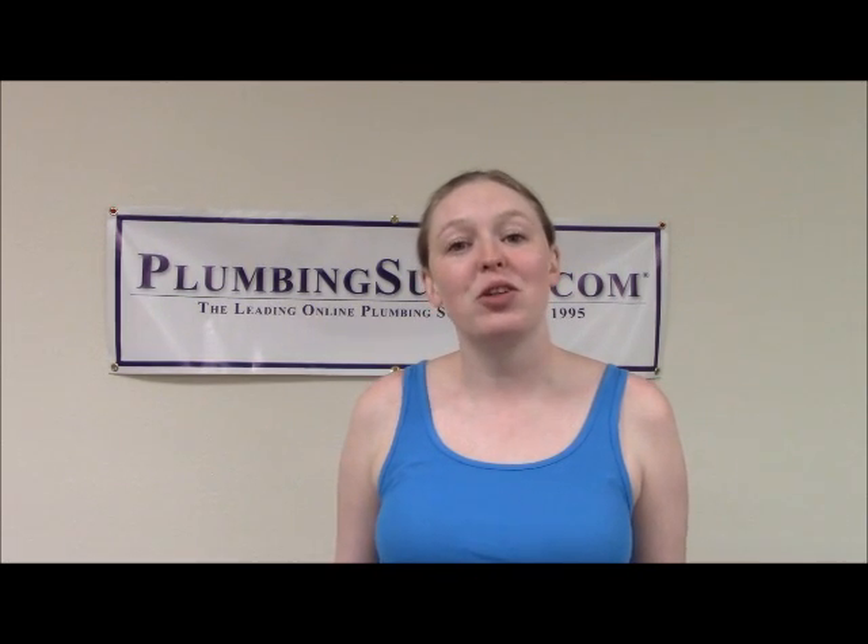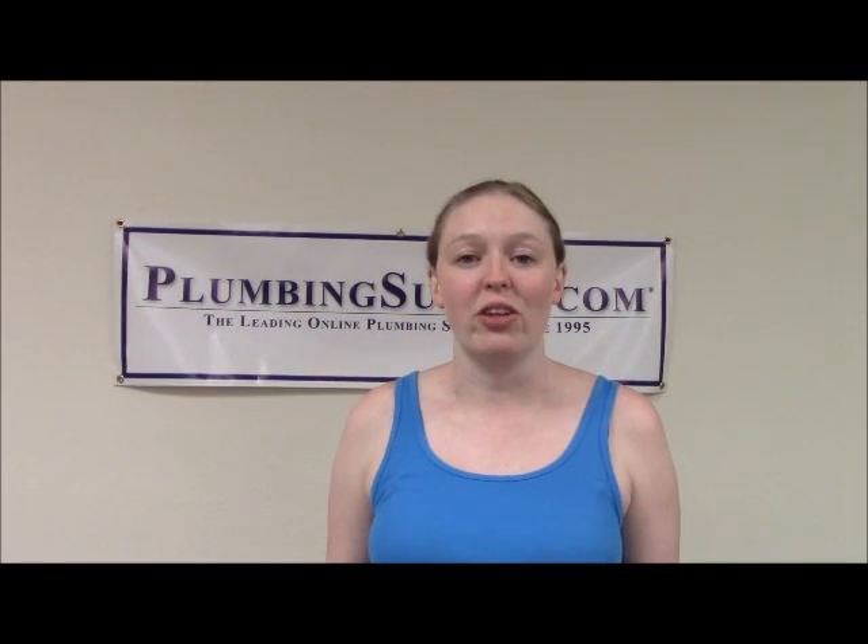This is Carolyn from PlumbingSupply.com, and today we're going to talk about your toilet. We know we talk about toilets a lot, but they are the most used fixture in your home, and they can be one of the easiest plumbing repairs you'll ever do, as long as you know what you're doing.